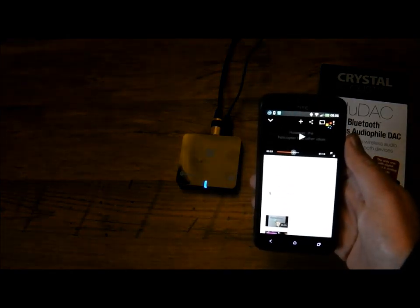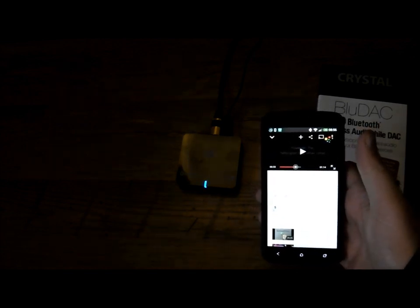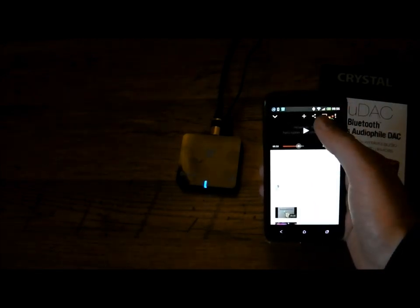Once you've connected it, anything you then play that has sound on your phone, tablet, or PC will now come out of your speakers. At the moment I've got this hooked up to my surround sound system, so I can use this with Deezer — just as an example, this is just another YouTube video of mine.